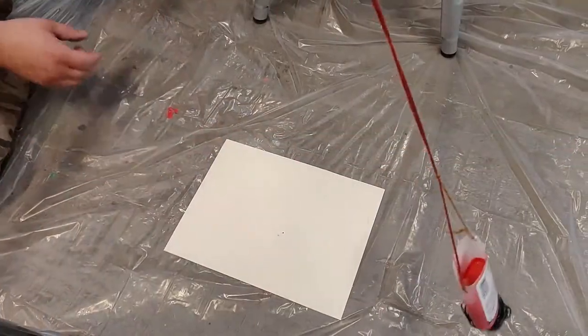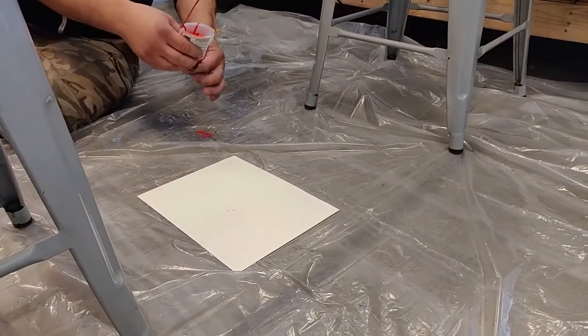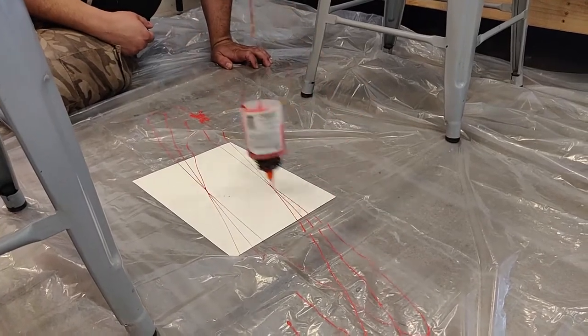With the lid still closed, go ahead and do a few test swings just so you can get a feel for the pendulum you have. Make sure that you're high enough above the paper, and then you can open it up and let it go.